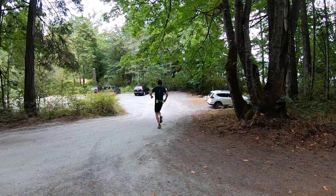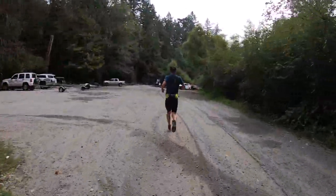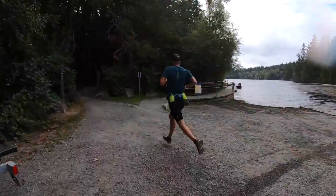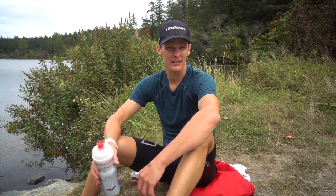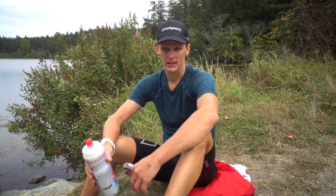Or when I'm getting ready for an Ironman I do three laps of the lake — so 30k — and I build by 5k. It's a really good strength run, makes me super fit, and it's also a really good test of where I'm at. If I'm running good loops then I know I can check in on that.